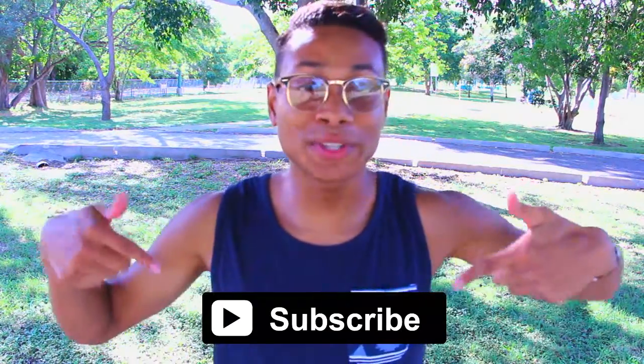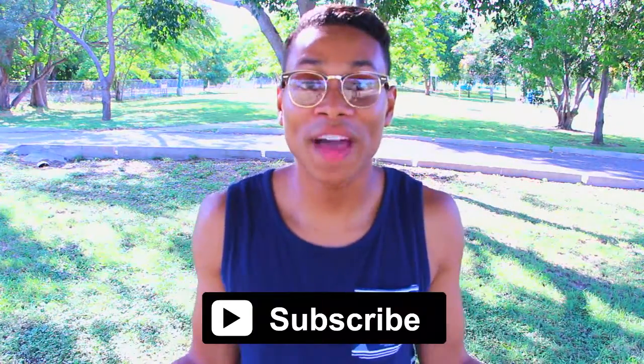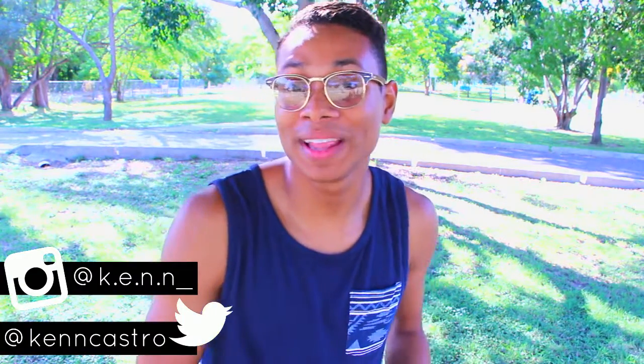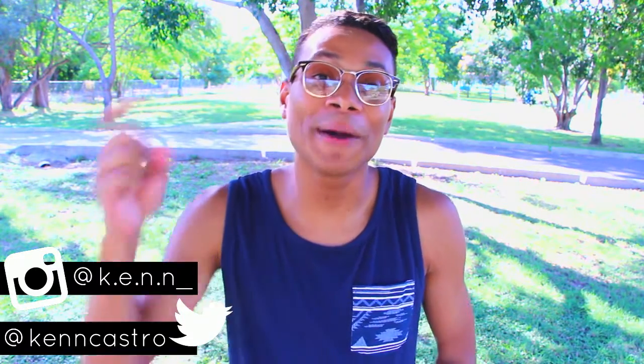Today I'm going to be showing you my summer essentials for 2016. So before getting on with the video, I want you guys to subscribe to my channel. I am so close to getting to my goal of 1,000 subscribers. Follow me on my social media links — Instagram and Twitter — the rest are down below in the description box. And without further ado, let's get into the video.